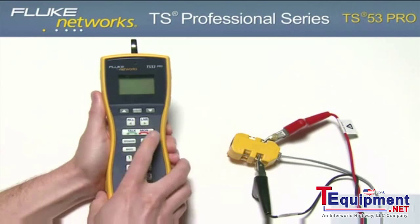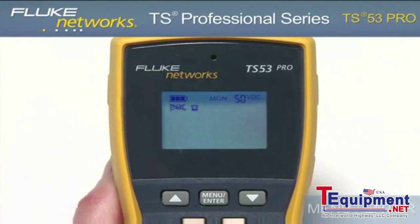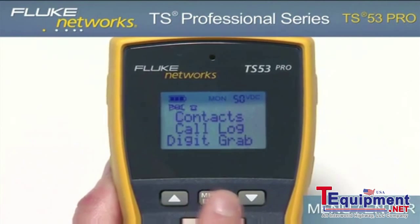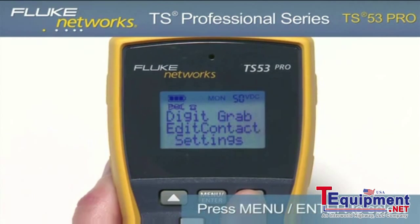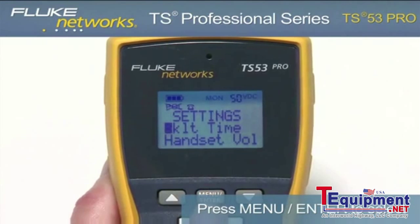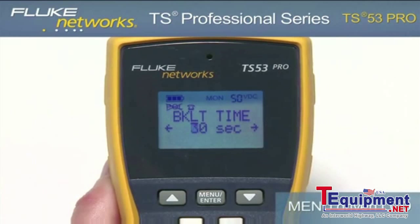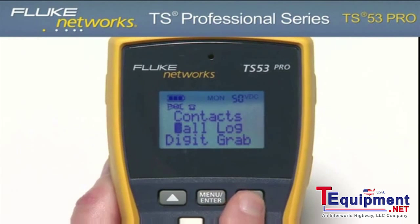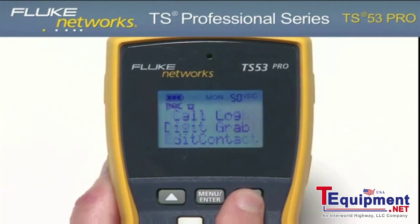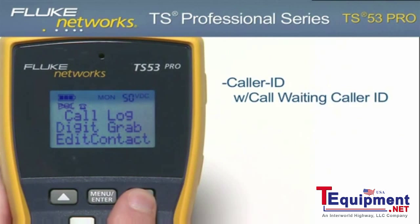To access the menu, place the unit in monitor mode by pressing the monitor key, then press the menu enter key. Use the up or down keys to scroll to the desired function, and press the menu enter key to select. Use the numeric keypad for both numeric and alphanumeric entries. Using the menu-driven LCD, you can access additional features such as contacts, call log, digit grabbing, edit contact, settings, and other key functions such as caller ID with call waiting caller ID and two-way speakerphone.